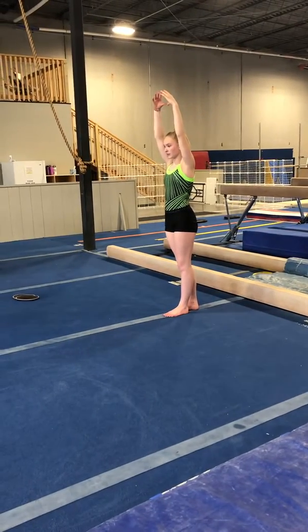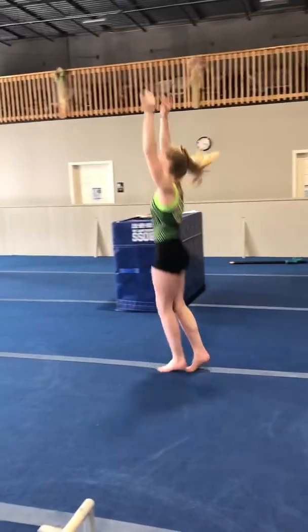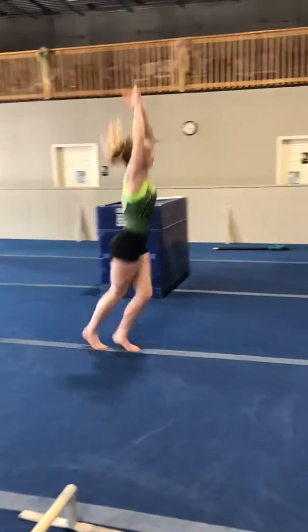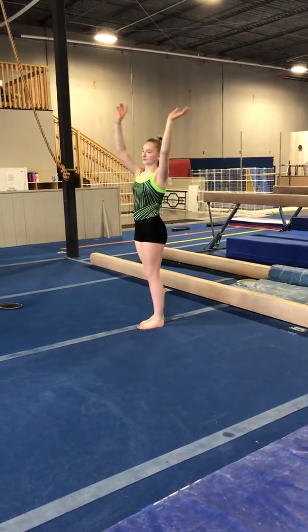She's gonna start with just bunny hops down the beam, going all the way down, pushing through those toes, and then long jumps — long jump, long jump, long jump. Again, challenge yourself by trying these on the beam.